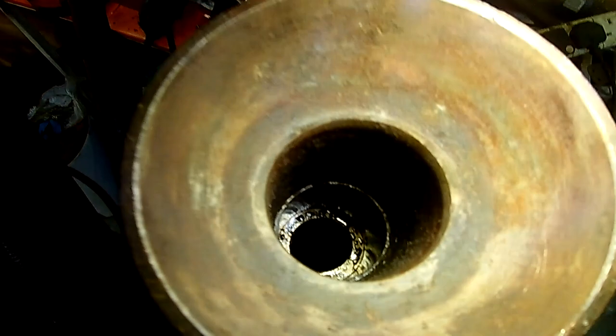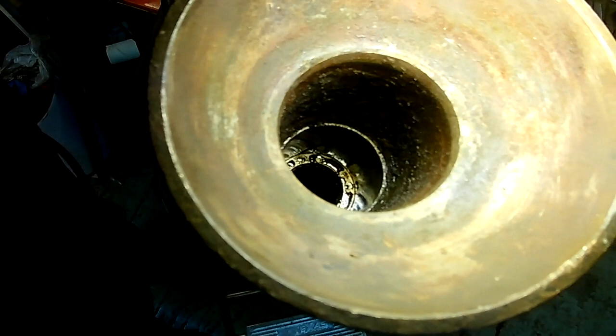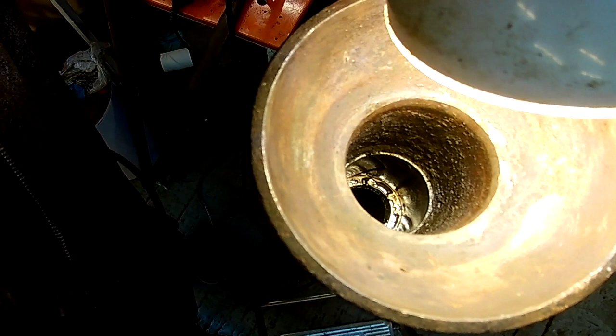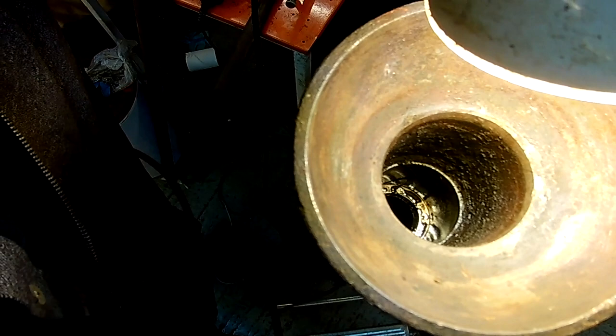I've just realised I might have to delay fitting this, because there's a seal down there. And to get that seal out you have to get that split bearing out. I think I've got one of those seals, so I need to look to see if I can find it. I'm going to have to make a tool to get that split bearing out. I'll stop the camera and regroup — when I'm ready I'll bring it back.